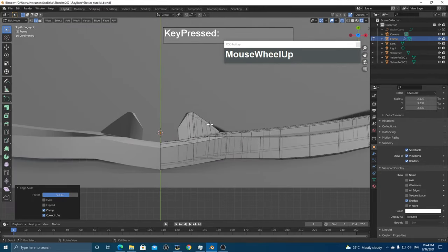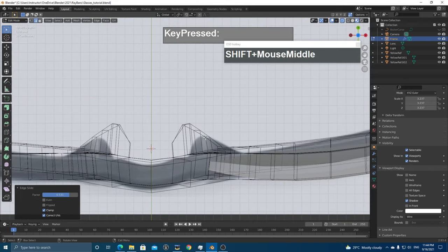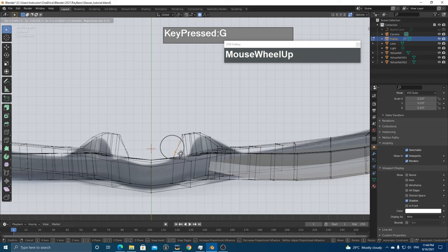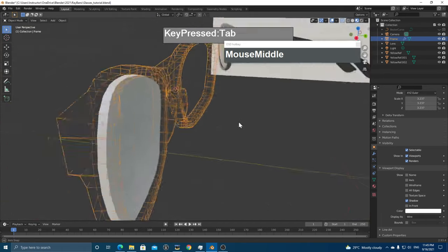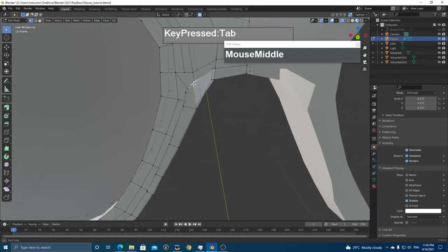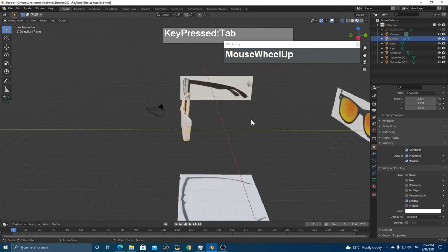Refine the nose pad shape — in Edge Mode use GG to slide edges, and press G followed by Y to push geometry in. Go to the top view in wireframe mode to see that the nose pad protrudes correctly. Turn on Proportional Editing with O, press G then Y to adjust the nose pad in the Y-axis, reduce the influence radius with the middle mouse wheel, and tweak until it looks right. Switch back to Textured View.